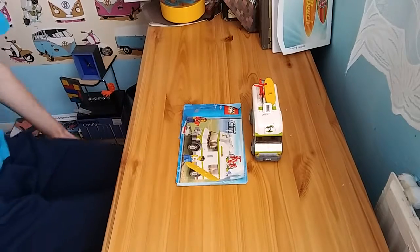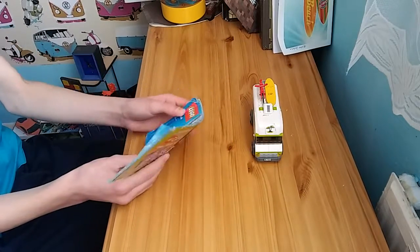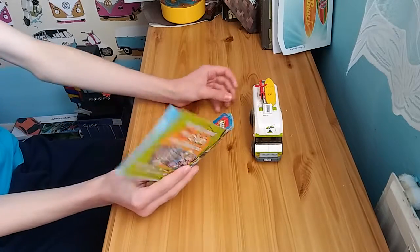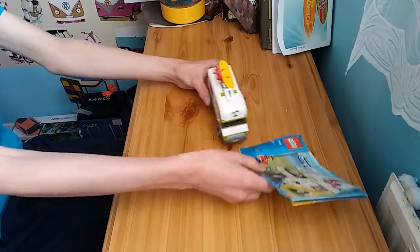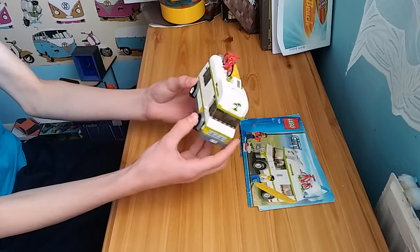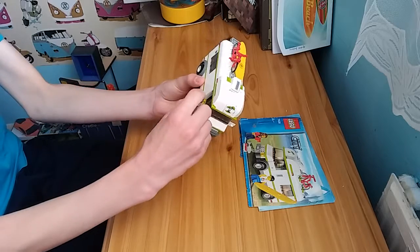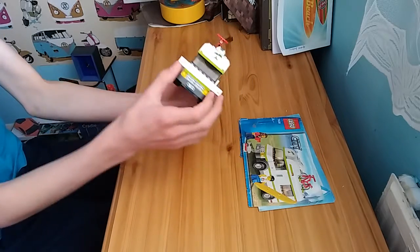We are going to be reviewing the LEGO City Set 7639, which is a campervan. It's another one of these older sets and it has loads of missing parts.